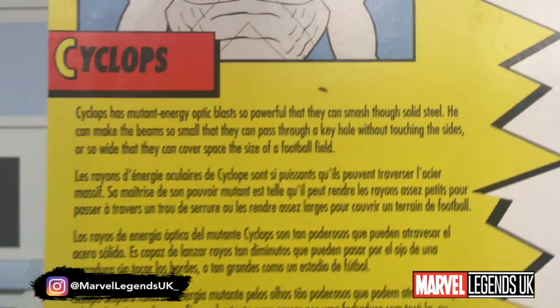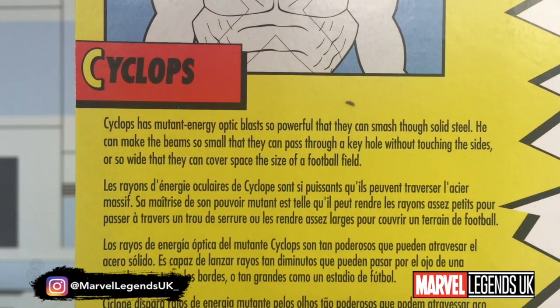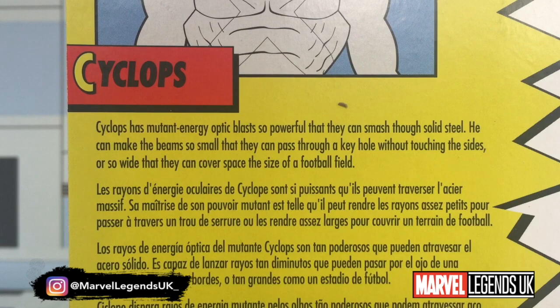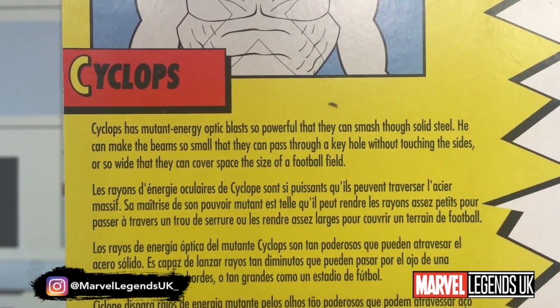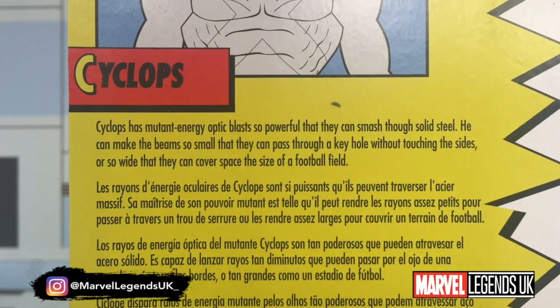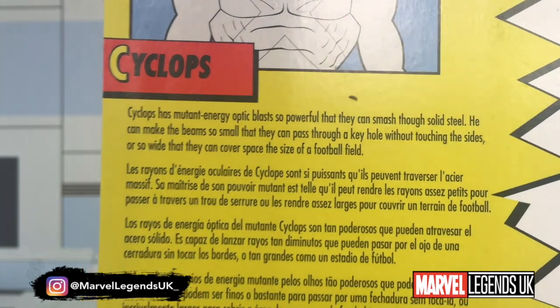On the back it says: Cyclops has mutant energy optic blasts so powerful that they can smash through solid steel. He can make the beam so small that it can pass through a keyhole without touching the sides, or so wide it can cover a space the size of a football field.